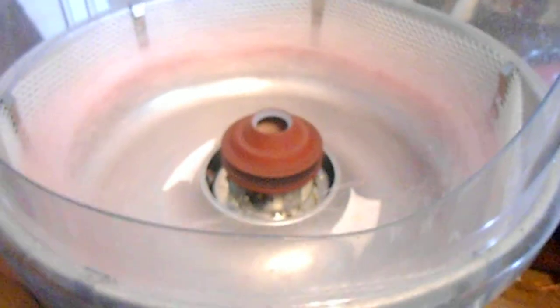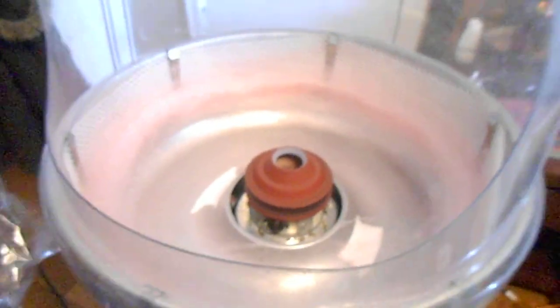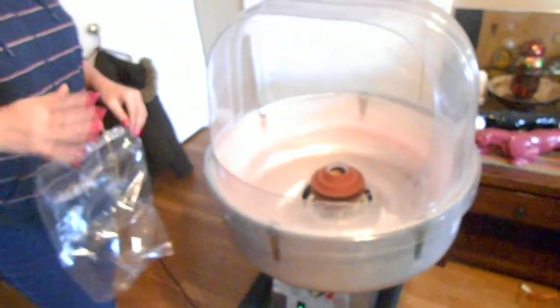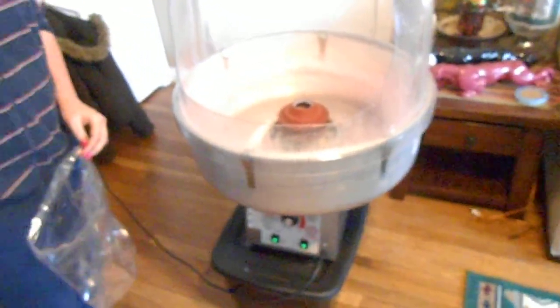I can see it building up. You see when I let it rub off a little bit and then shut it down and then after it runs off a little bit, it smells good. Yeah, it smells great.